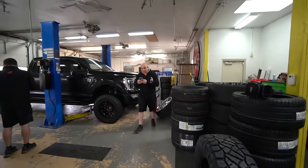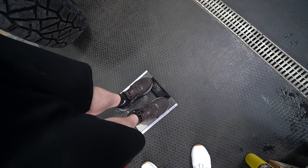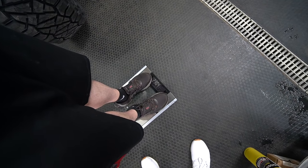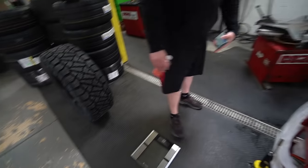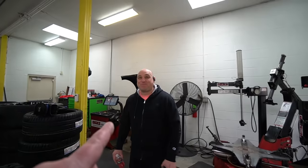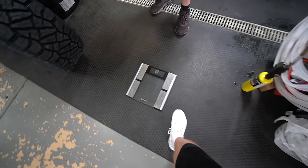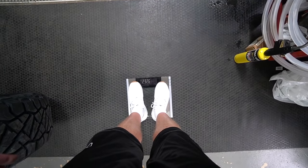Weigh yourself, Chad. Sure - 220. See, you were 235. Now hold on a second - I know, but that jumped up like four pounds right away. No, you were 235 last time. I understand that but it was 228 - I'm going by the lower number. Now it's 232.